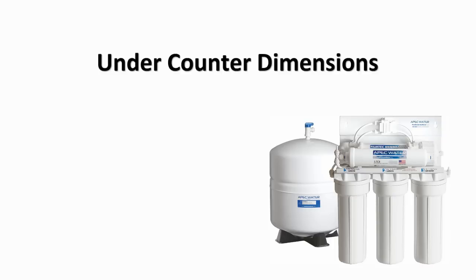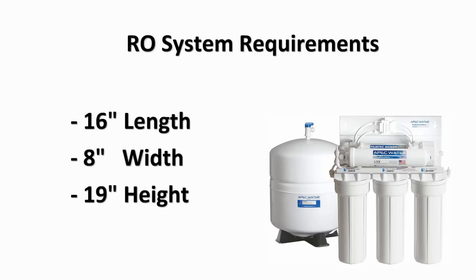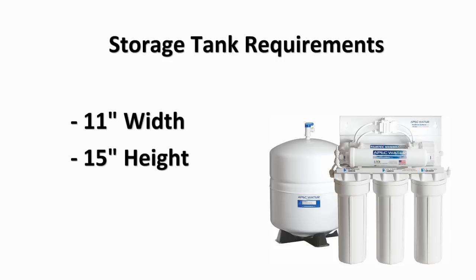If placing under the counter, make sure there is sufficient space for installation. An area of about 16 inches in length, 8 inches in width and 19 inches in height for the system, and 11 inches in width by 15 inches in height for the tank.